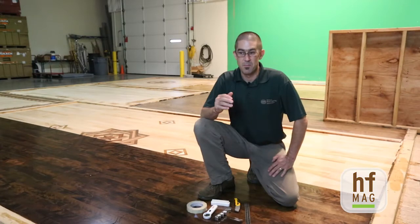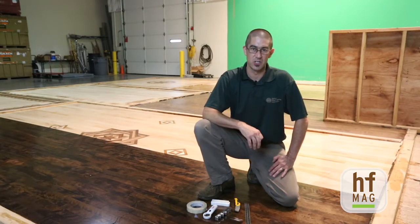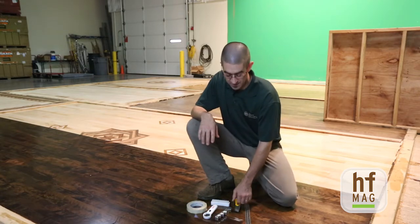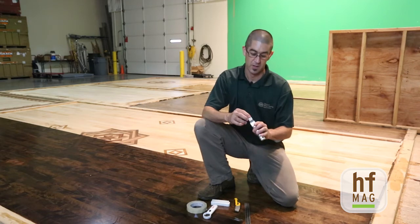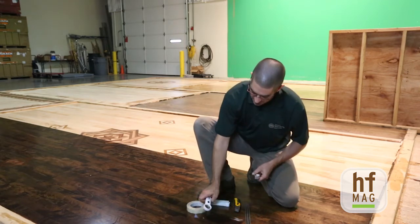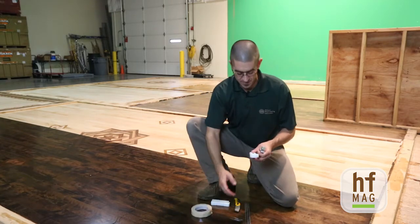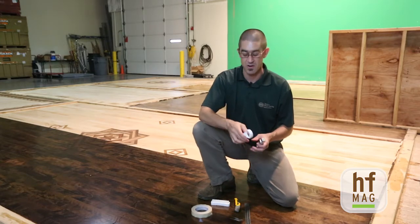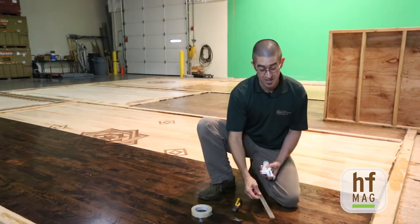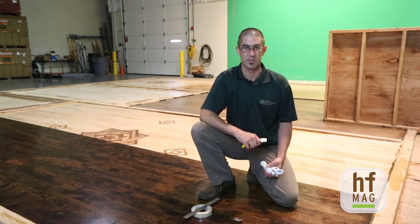Now I'm going to show you Method B, the laboratory test for checking the crosshatch adhesion within a floor. The tools you're going to need are a cutting tool with specific teeth and blades, the tape recommended within the ASTM test method, a lighted magnifying glass to examine the area more closely, a brush, a straight edge, and a knife to make sure everything is squared away.